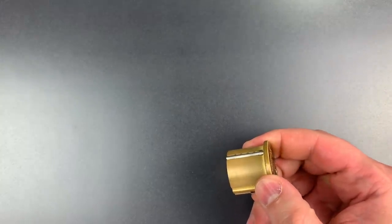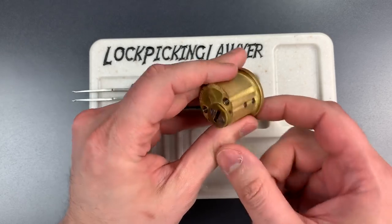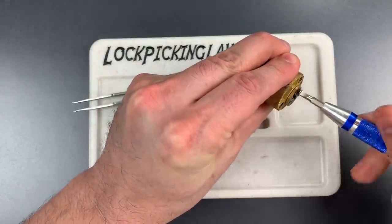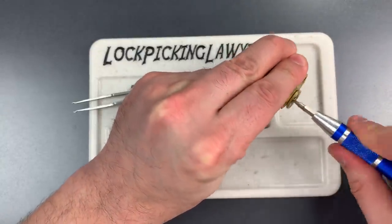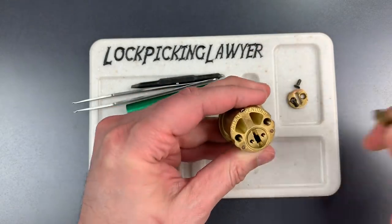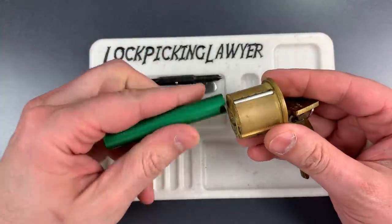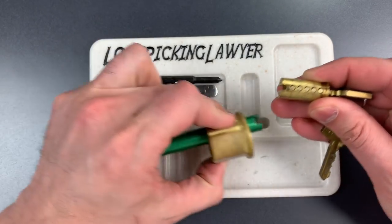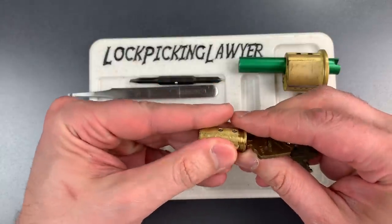Let's get a pinning tray over here — I'm using one of the new ones I got from Bosnian Bill. To take this apart, we need to remove those two slotted screws. Now let's get a key and a follower and we should be able to take that core out. I am leaving the key in because the key is actually what's holding the two magnetic pins on either side in.